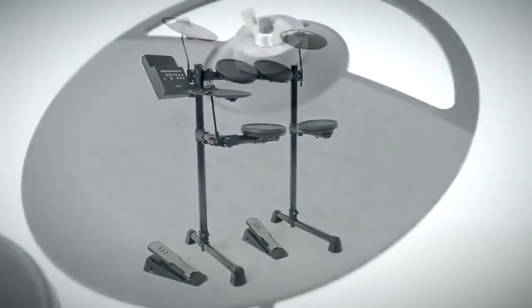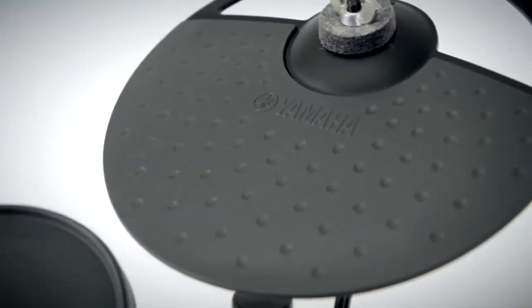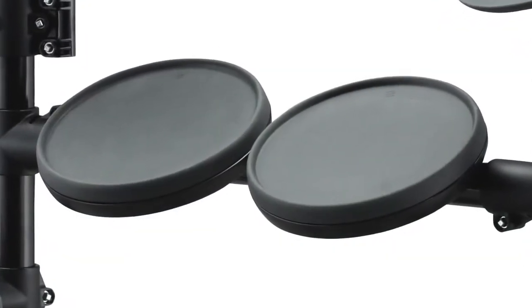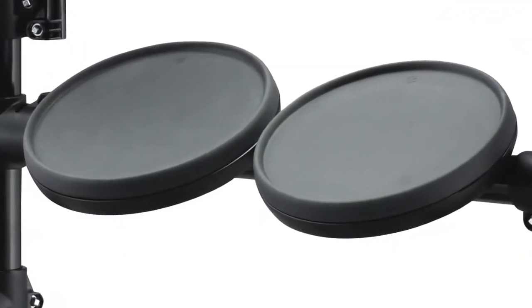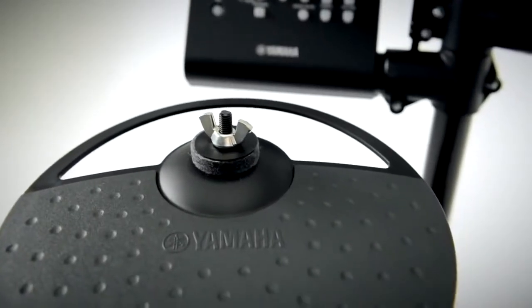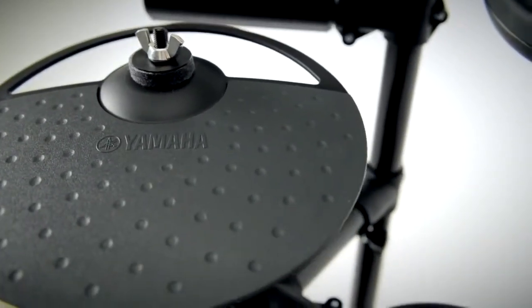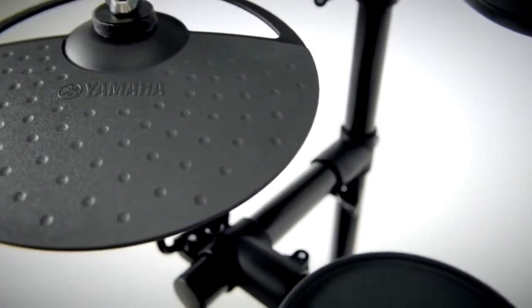Since 1967, Yamaha has been building the finest professional drums and hardware, from legendary acoustic kits through to groundbreaking electronic drums. Designed to inspire a whole new generation of drummers, the Yamaha DTX 400 series delivers the complete drumming experience.